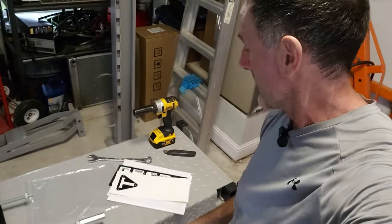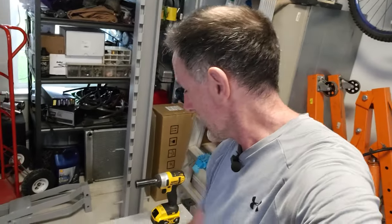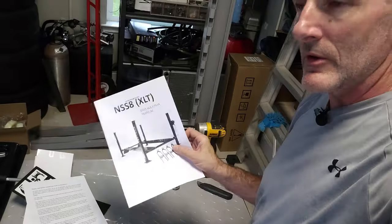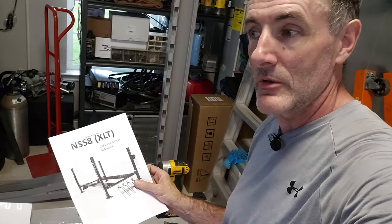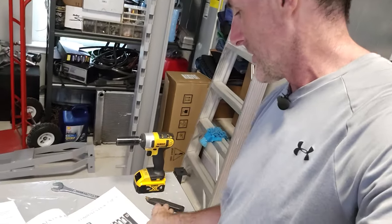I got it torn down some more and it looks like all the parts are here. I did find the instruction book — it came with the important safety stickers and a safety manual. It also included an S8 XLT manual, which I don't have; I didn't want one because it might be too big, but it's obviously not.